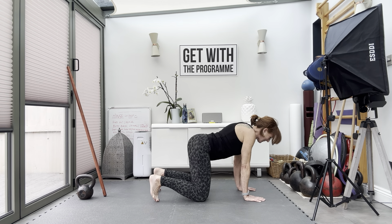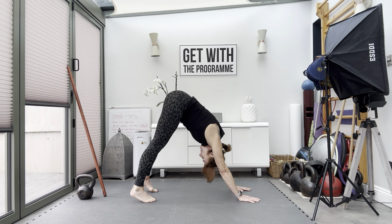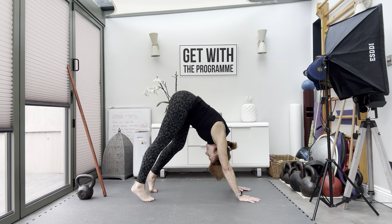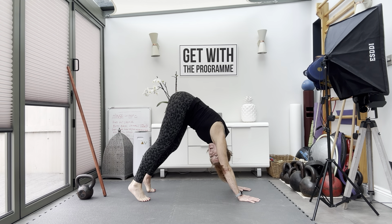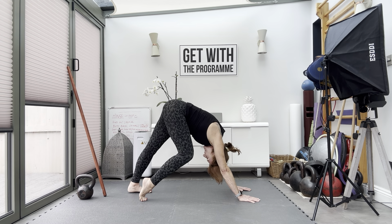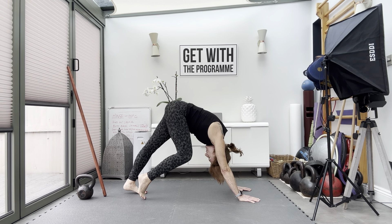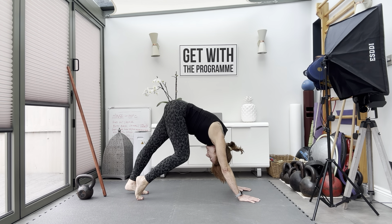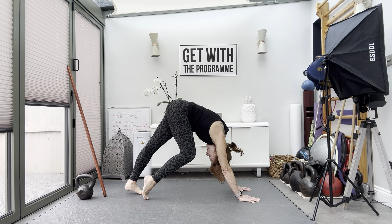Push up into down dog. Drive the hands into the floor, head between the arms. Do down dog walkthroughs — you don't have to get the heel on the floor, but if your heel will touch the floor, work through hamstring and calf activation. Keep going, last two.